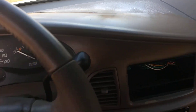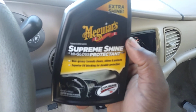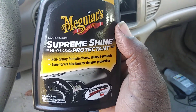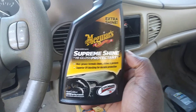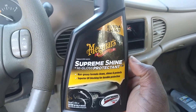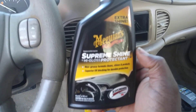Once it gets all dry and brittle, it starts to crack up — and that's what you don't want. That's why you've got to keep products like this in your arsenal, because you don't want it to get brittle and crack. Like I said, it'll run you about seven to eight bucks, and that's pretty cheap — well worth it compared to having a dashboard crack up and then having to get that repaired because it looks so ugly.